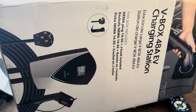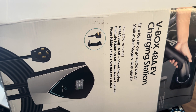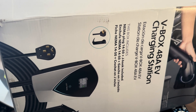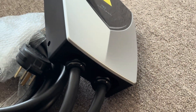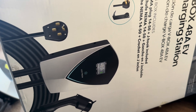My electrician just went to get the wire and he'll be back in a couple of minutes to do his thing. He'll probably start around 2 o'clock and we'll see exactly how long it takes. That's the charger right there — I can't wait to fire this bad boy up. It supports 48 amps, but again, it only supports that if it's hardwired.